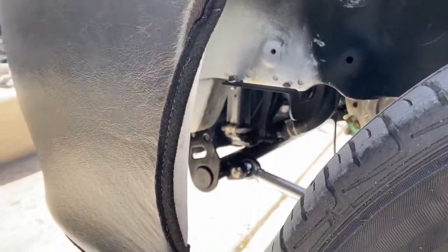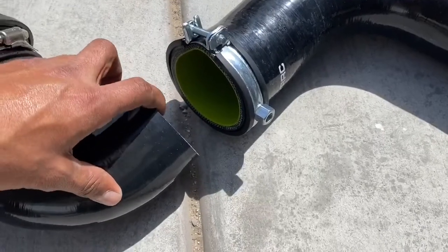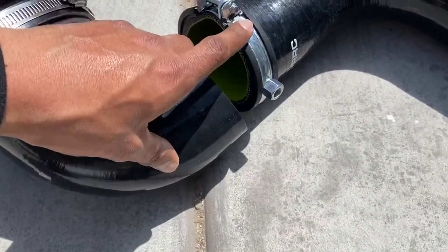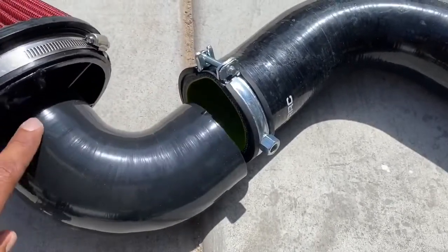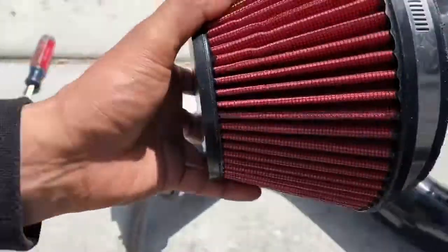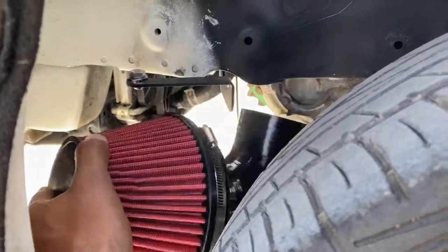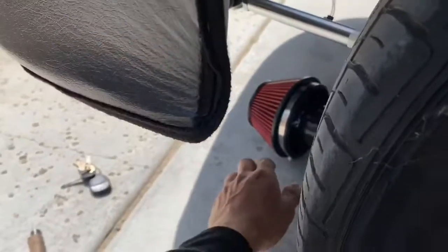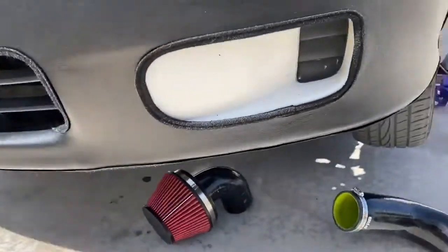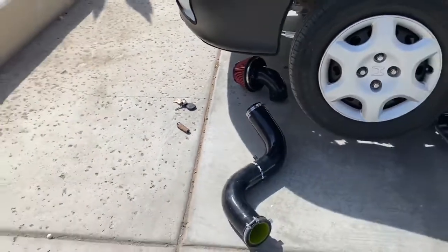Since we're finalizing the intake, I'm gonna add the bracket that it comes with so the intake isn't just hanging. I had a three-inch intake pipe laying around, so I'm gonna cut a piece off it to connect the two, add clamps on each side to clamp everything down. I'm also gonna take the air filter off the velocity stack — before, it was facing toward the tire so the intake would suck in dirt and rocks. Now that it's facing this way, I can remove the filter since it's no longer facing the tire, giving more of a ram air effect like the velocity stack is supposed to.